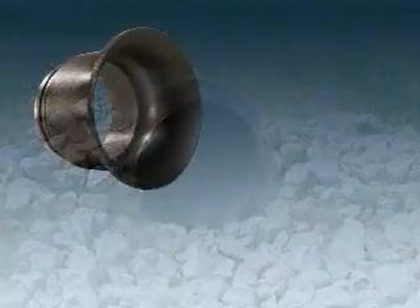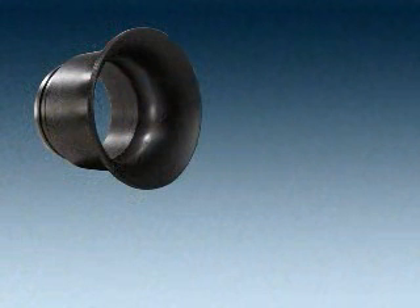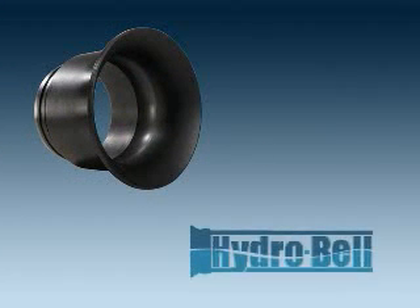The following animation has been prepared to introduce our new patent-pending product called HydroBell. This Snaptight attachment was developed to further improve throughput in many culvert applications.